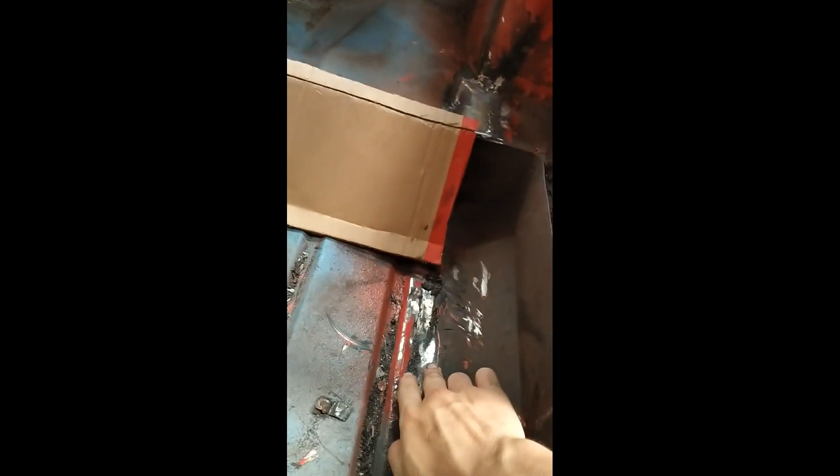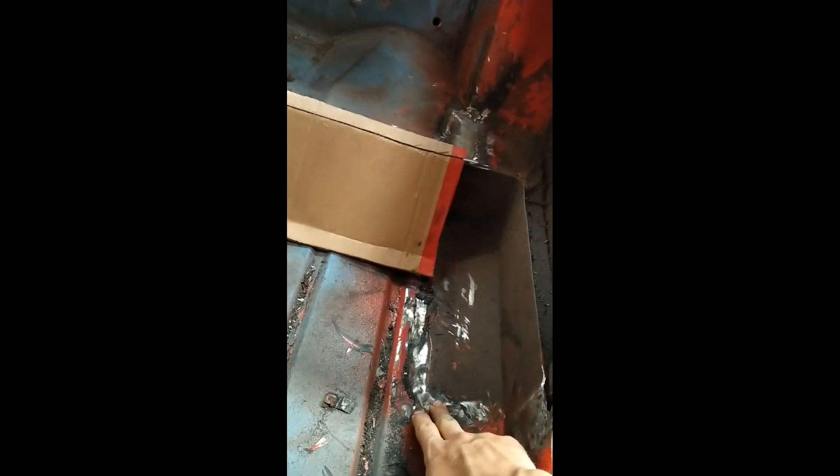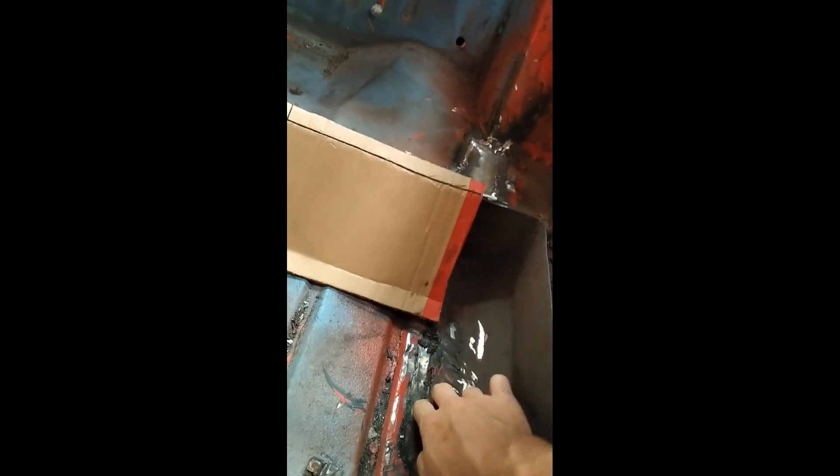I've already started — as you can tell it's all stripped out. What I've done so far is cut the companion boxes out. There are two reasons for this on a rally mini: one, to reduce weight, and secondly, the roll cage is going to have a mount somewhere along here. If the companion box is in the way, it's really hard to get in there and weld.